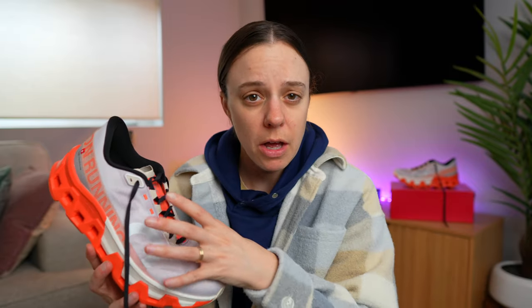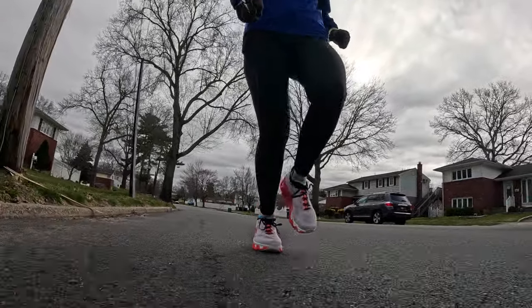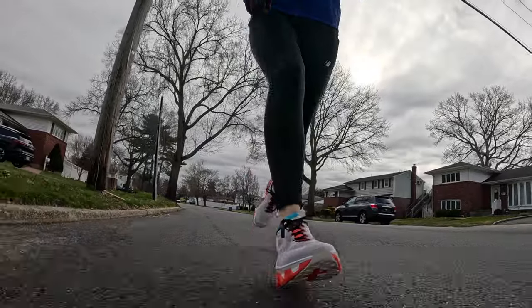Right off the bat, the first thing I noticed about the Cloud Monster Hyper is that it has a better fit to me than the Cloud Monster 2 does. The Monster 2 just feels way too big. This does have somewhat of a lot of material going on, but it isn't as bad, and I'm able to get a better lockdown — it just feels like lengthwise it works better for my foot.